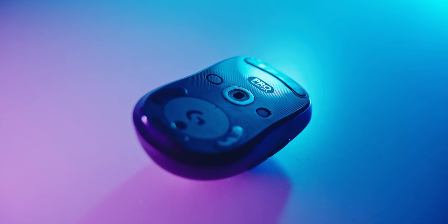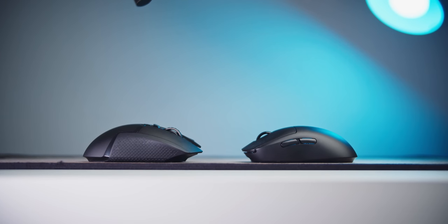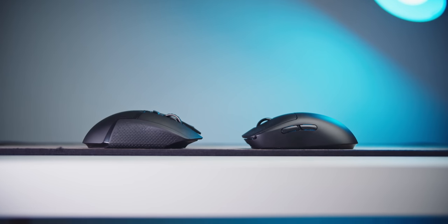With a slightly more ergonomic shape, much lighter body, and the same price, I would say that for most people — if you have $150 for a mouse — definitely consider the G Pro Wireless instead. Unless you've been using the original G502 and really love the shape and want to stick with it, then the G502 Wireless would be satisfactory.